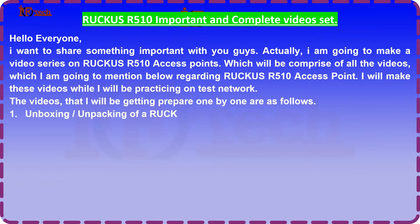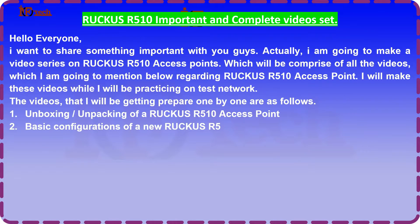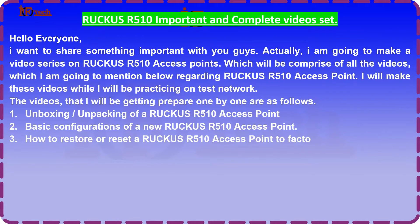1. Unboxing and unpacking of a Ruku's R510 access point. 2. Basic configurations of a new Ruku's R510 access point. 3. How to restore or reset a Ruku's R510 access point to factory default settings via web interface and via SSH.